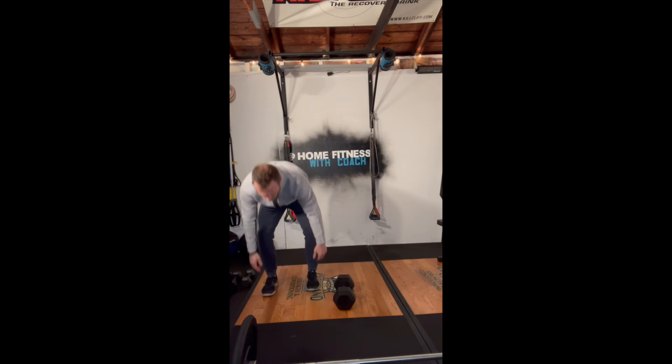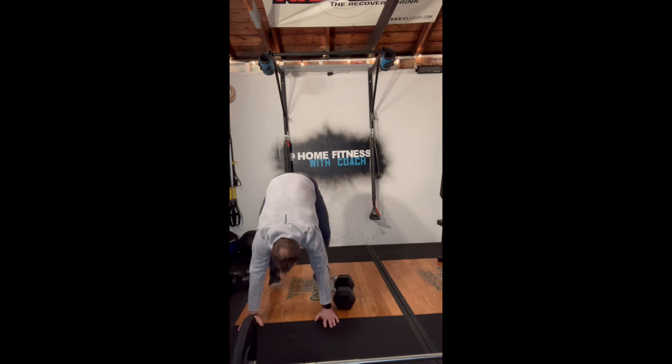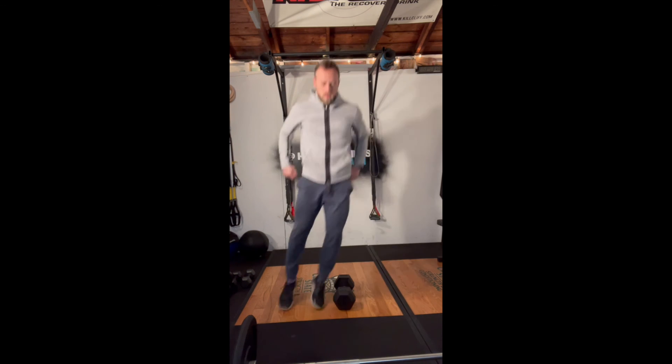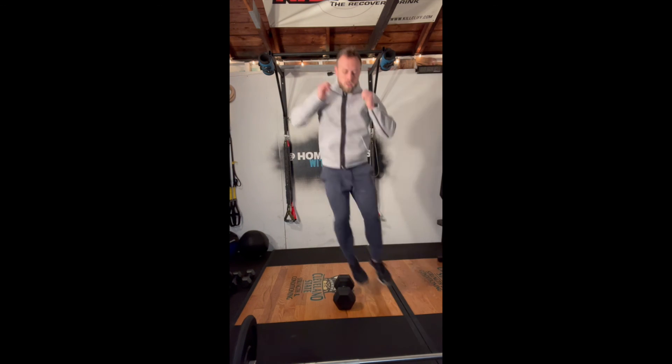I want you to do one of two things: you can either maintain each one of these AMRAPs as an individual score and compare them, or you can keep building on your score and have one big total at the end.